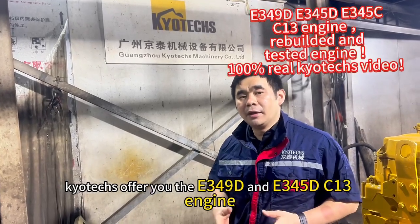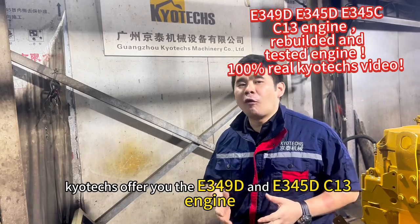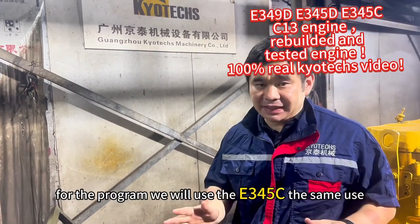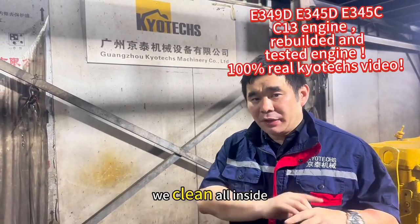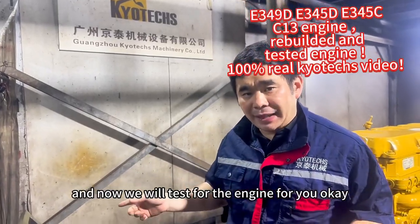Here they offer the E349D and E345D, but for this program we will use the E345C — same use. This engine, we finished the rebuild, we cleaned all inside, and now we will test the engine for you.